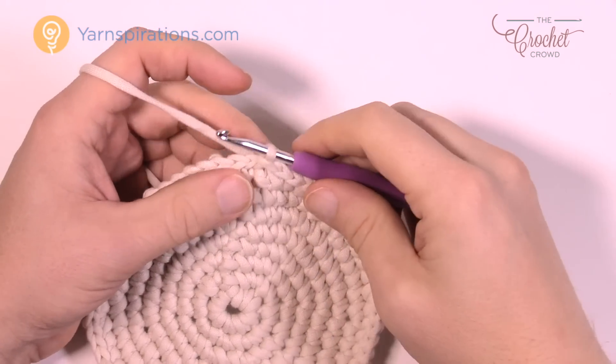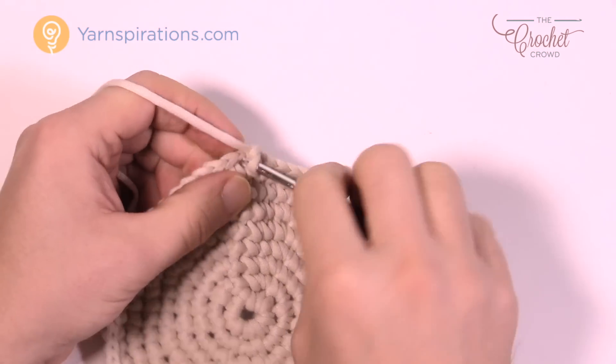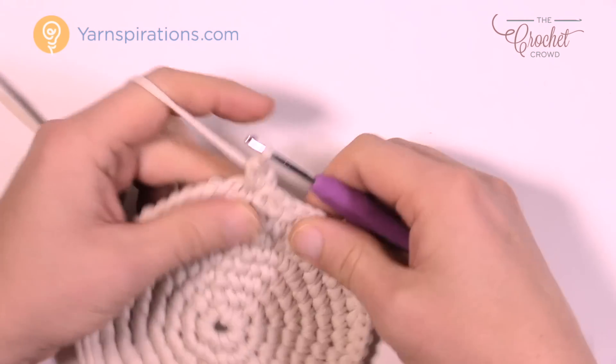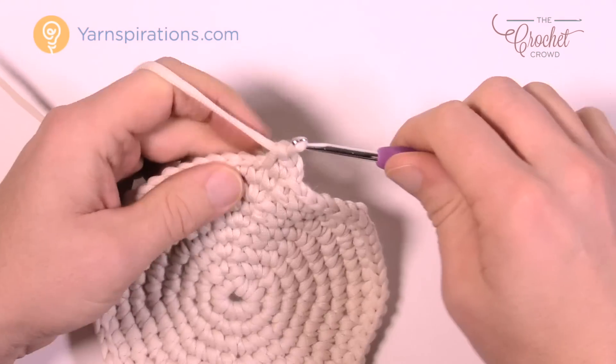Round number nine goes back to the way it was before — chain up one, and it's gonna be two single crochets into the first, and then this time around it's gonna be seven single crochets in a row, then two. Then seven and two. Continue to do that all the way around for round number nine.